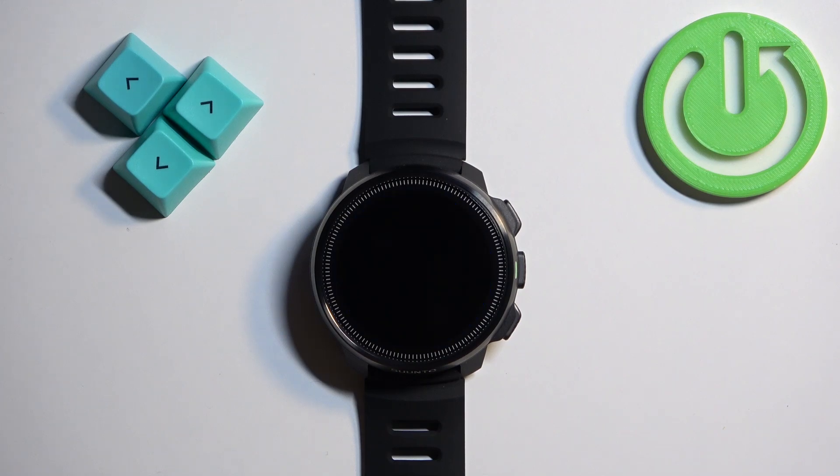Welcome. In front of me I have a Suunto Ocean, and I'm going to show you how to factory reset this watch by using the system settings on it.